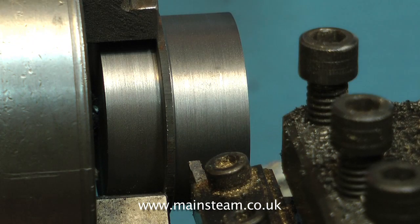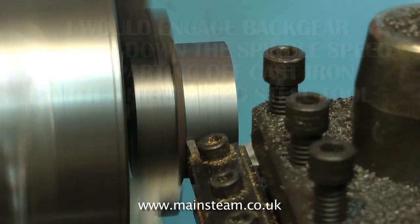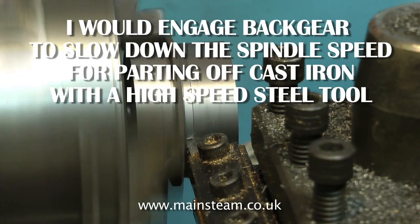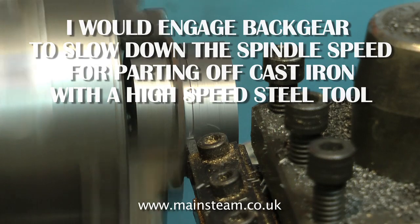Now it's time to part off the piston, slightly longer than the finished size. Using a parting tool with cast iron, it's quite straightforward — it cuts surprisingly well. This is a very small parting tool in a very small lathe, so I did have to slow down the speed.